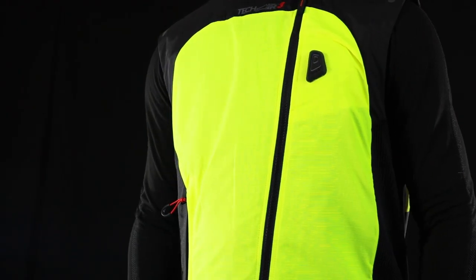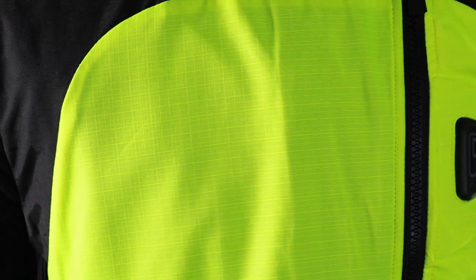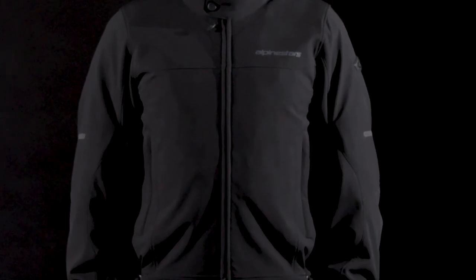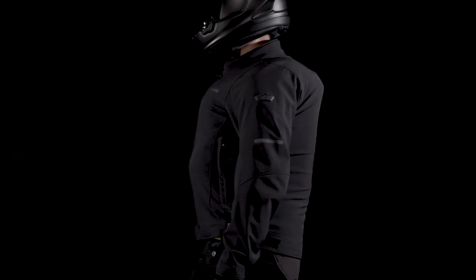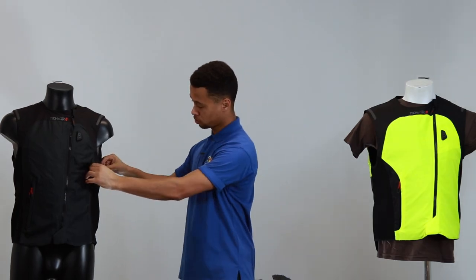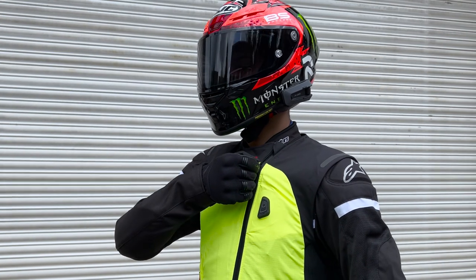When purchasing an Alpinestars Tech Air 3 garment, a clearance of 4cm is required under your jacket for a safe deployment. If wearing it over the top of your jacket, nothing additional is needed, thanks to the stretch panels on the side which offer a great fit.